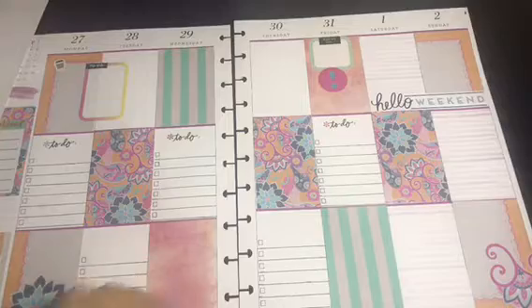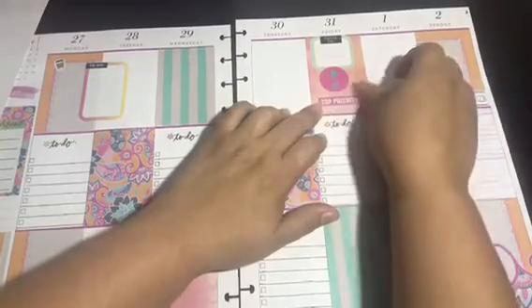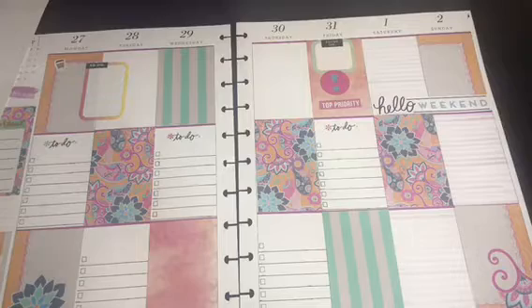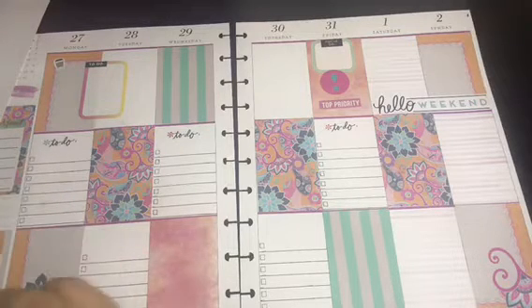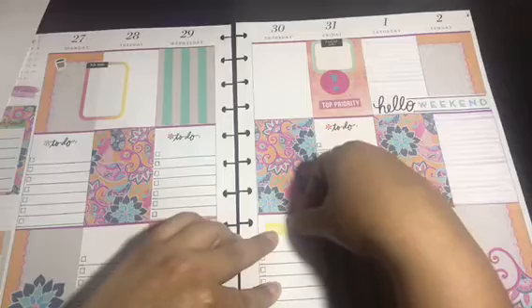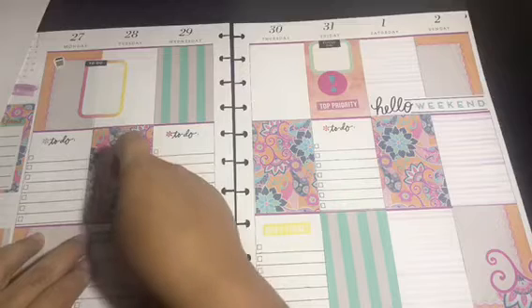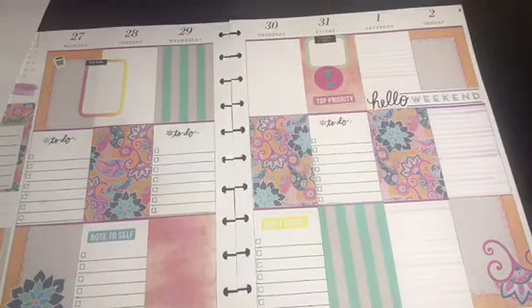I found one that says 'Top Priority' — because Friday is my deadline for a lot of things. At the bottom I'll add a yellow sticker that says 'Don't Forget,' and on this side I'll put 'Note to Self.'